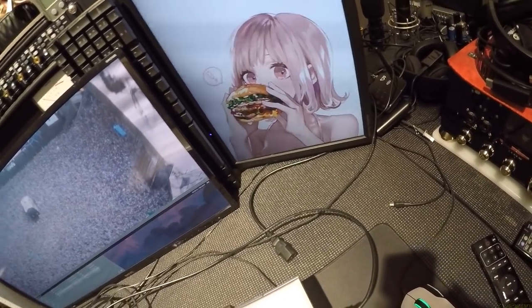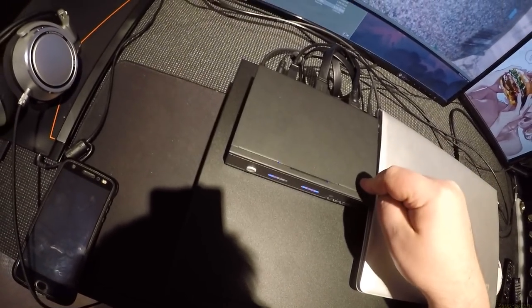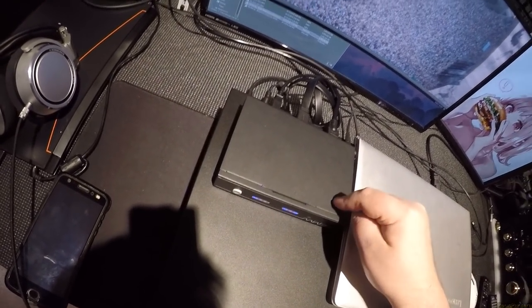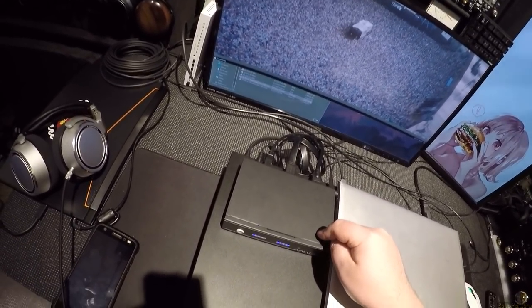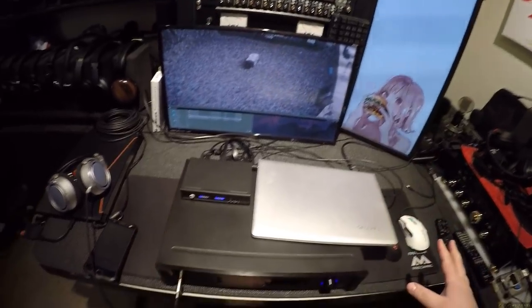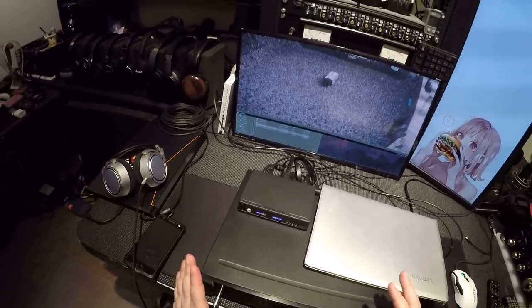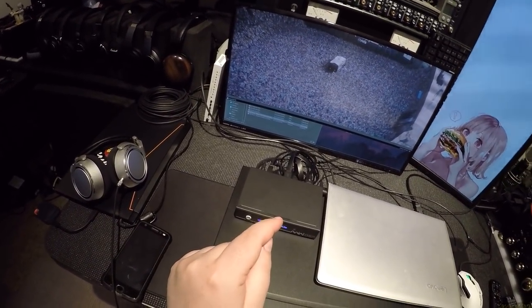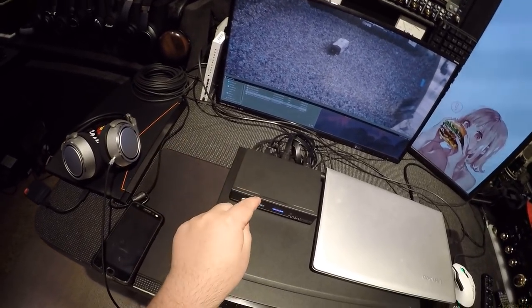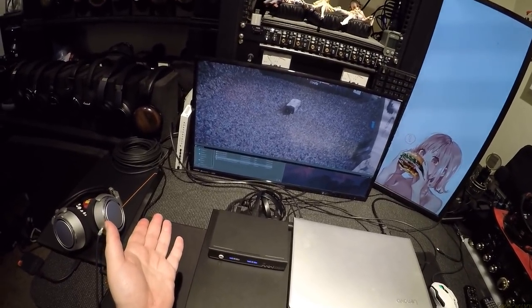You ever bite off more than you can chew? Well, that would be this box. This is the Mini DSP Nano AVR HD, and it sits here on my desk amongst all these other pieces of equipment, and it is more important than any of them. You ever see the Hacker Man GIF? This basically lets you edit the source code of your movie audio — of any audio.